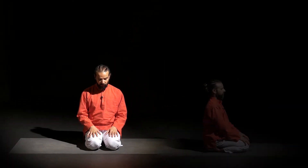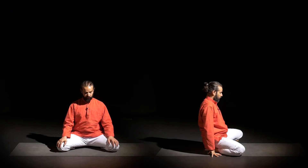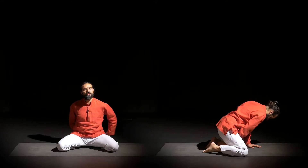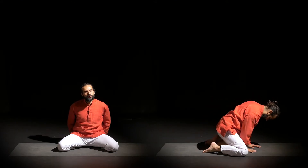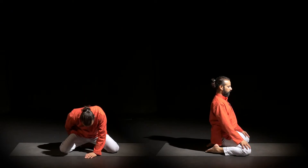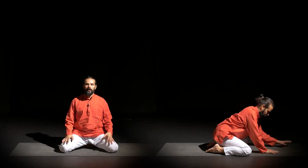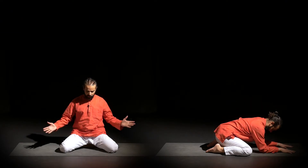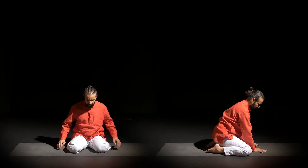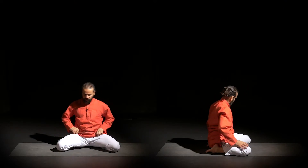From here you open your knees as much as you can. If that is too much, you can use a block or bolster underneath your sitting bones to get a little help. Otherwise you can just move into the pose. Open your knees as much as you can.